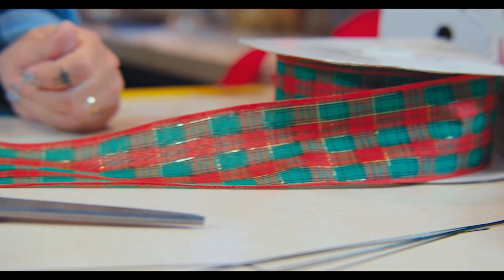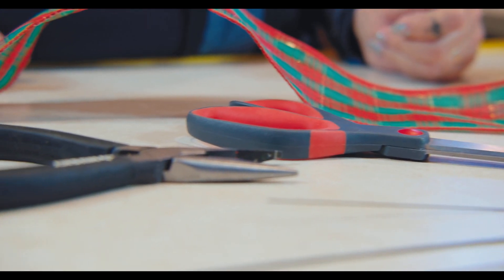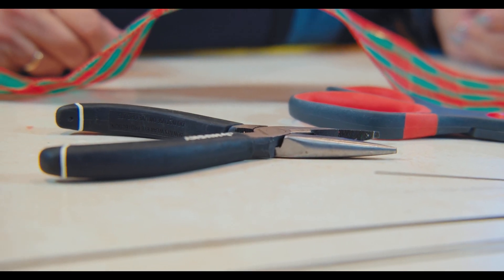When you start to make a bow, you need to have some product. You need florist wire, which you can get at any independent garden center or small business — just check and ask them. I like to have it already cut in 24-inch lengths, because you want a nice bit to tie your bow together and to tie it to your wreath or fence post. You also need a good pair of scissors, because when you're cutting the ribbon you want a nice clean cut.